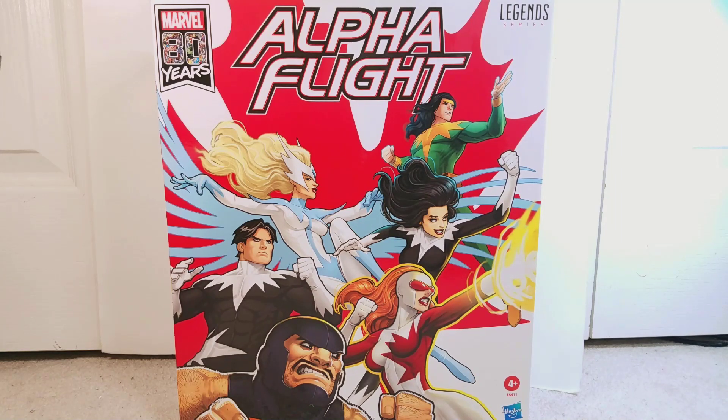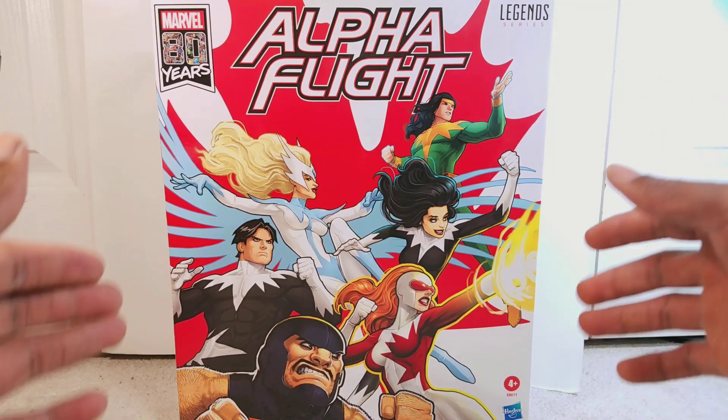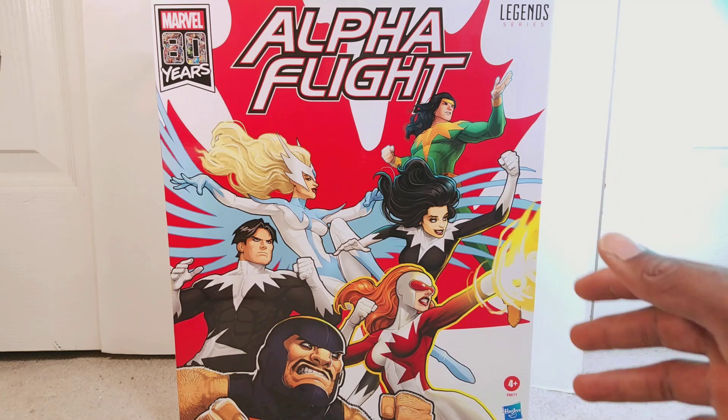Hey, what's going on guys. I'm doing a review this time on the Marvel Legends Amazon exclusive Alpha Flight box set. Before I start this video, I want to apologize for how the backdrop looks. It will change in a second, but just to film the box and everything I had to start filming because it's a really big box and I didn't really have any space to put it against a backdrop or put in any dioramas.